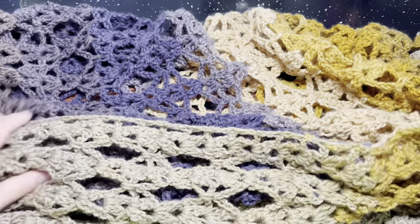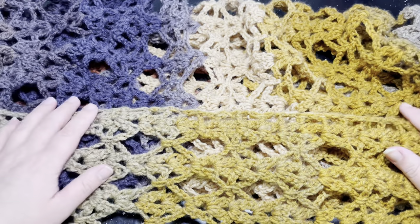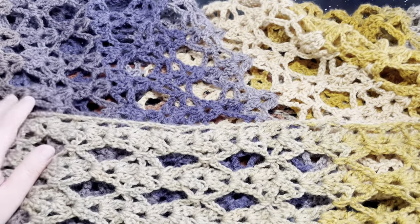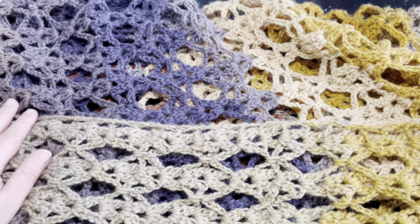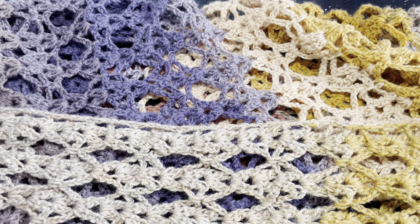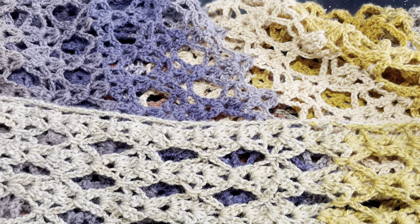That is all I have for the duster vest today. If you enjoyed the tutorial, please give me a like, share, comment, or subscribe, and check out my other knitting and crochet tutorials. I also have a Ravelry page where you can find my written patterns, plus content on spinning and weaving if you're interested. I hope you all have a wonderful day — enjoy this beautiful vest, and I'll see you next time.